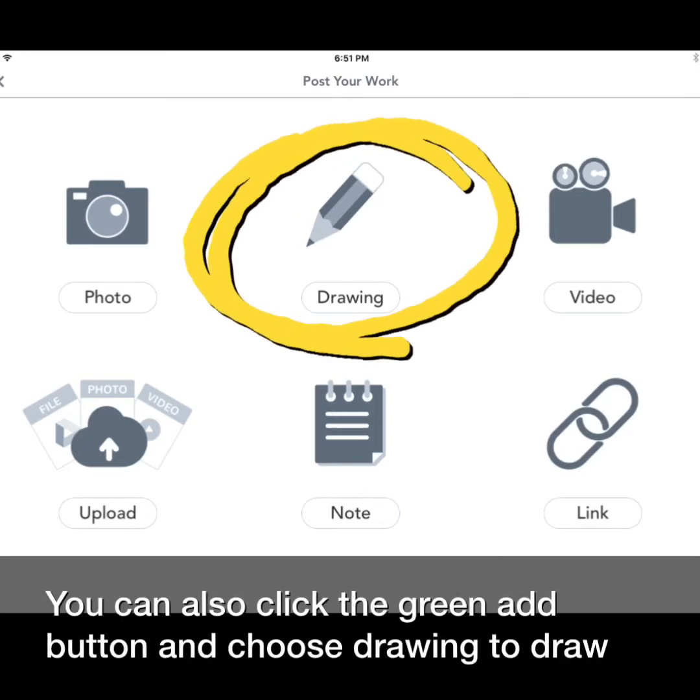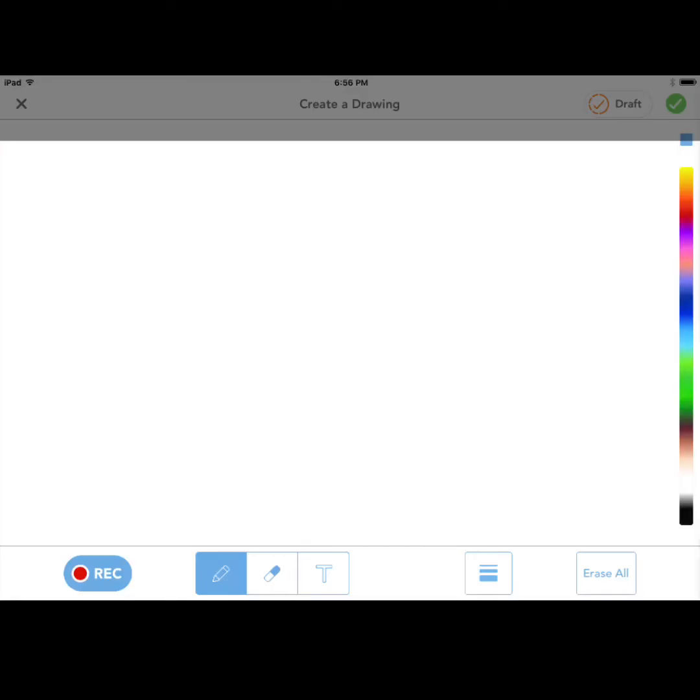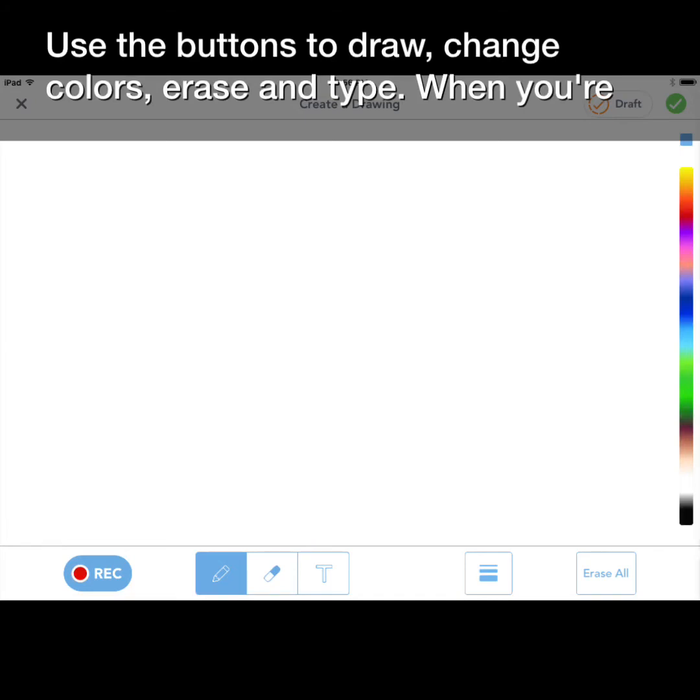You can also click the green add button and choose drawing to draw pictures to explain some of your learning or things that you're doing to your teacher. Use the buttons to draw, change colors, erase, and type.